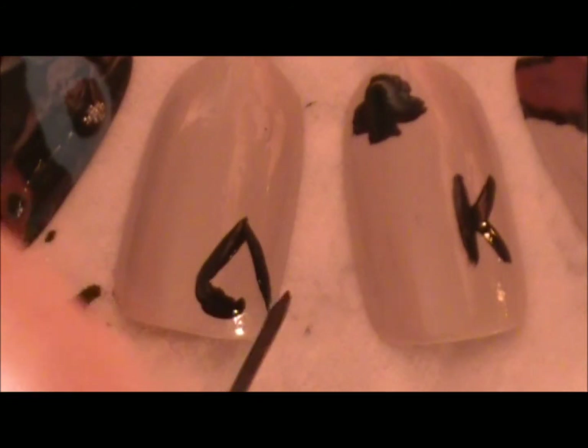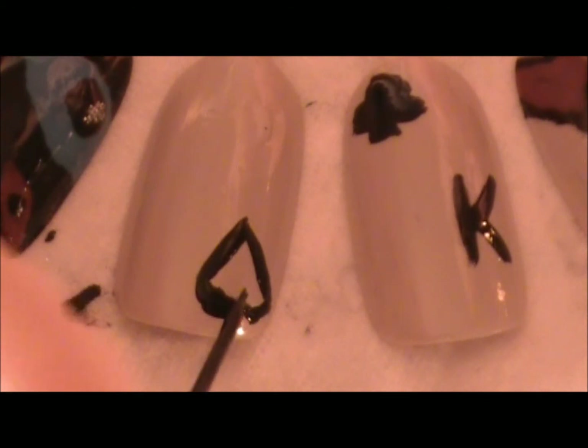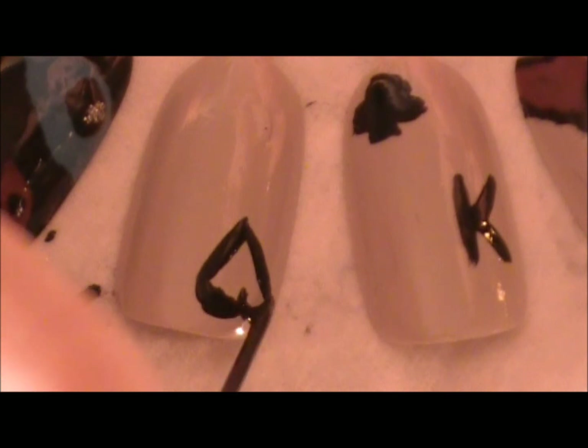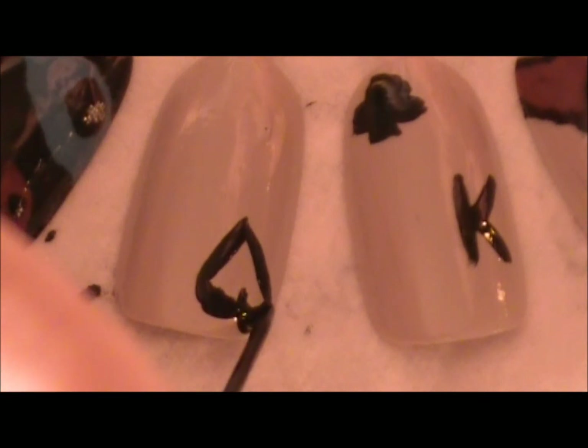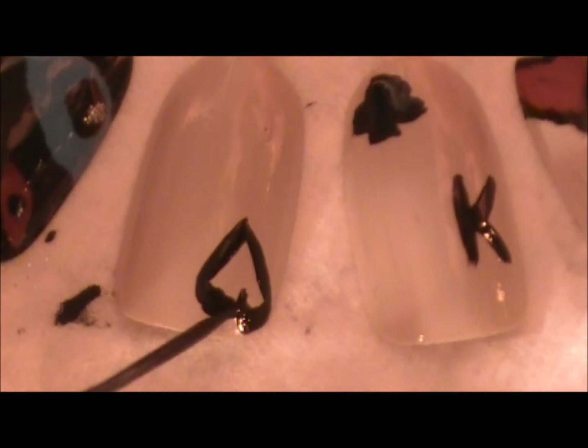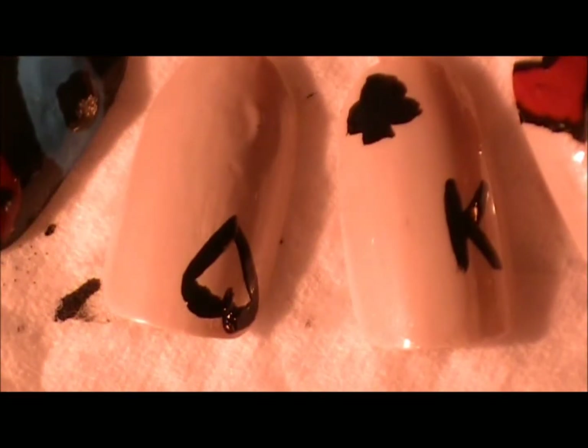Sorry if this is going to be a little messy — I just have a shaky hand; I didn't know I had one until I started trying to do this video. Now, if you mess up on the inside a little bit it's fine, because we're going to add the red in a second and you can always cover up your mistakes a little bit.